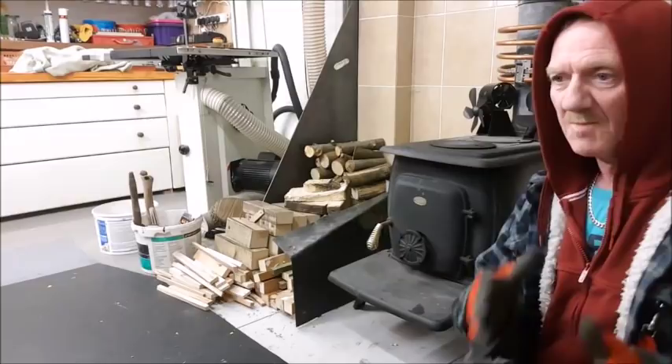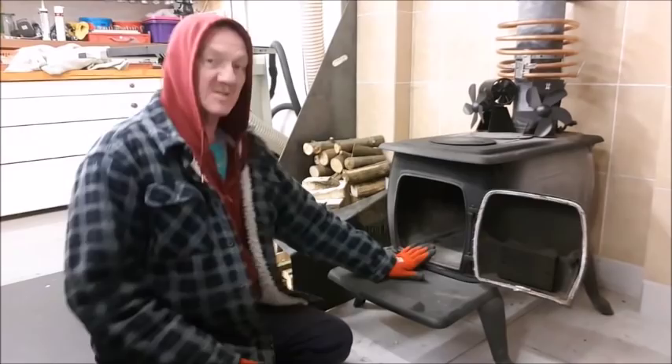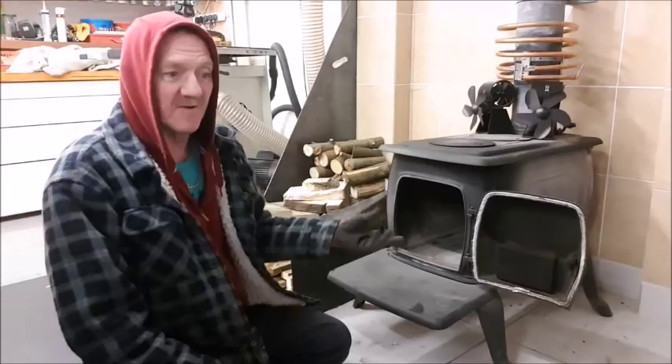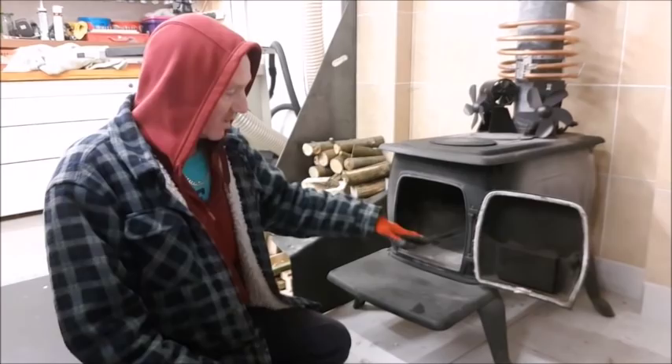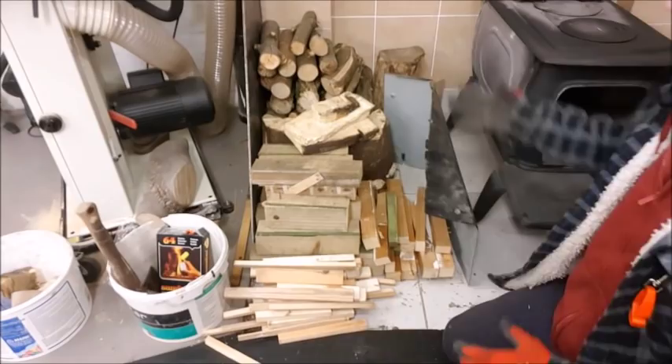With a typical log burner you only burn wood, but this one does come with a grate and an ashtray — I've got them in the back here because I never use them. Those are for if you want to burn fossil fuels like coal. For wood, you don't want the grate — you want the wood straight onto the floor of the fire.